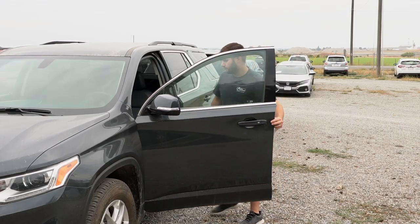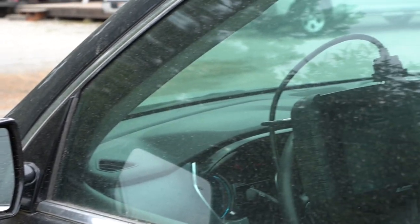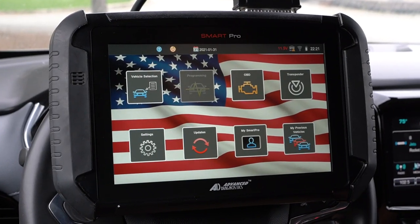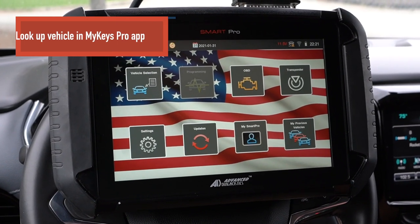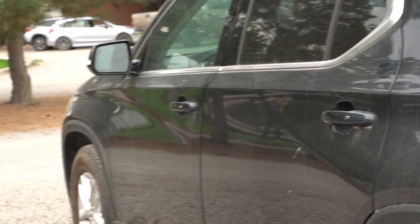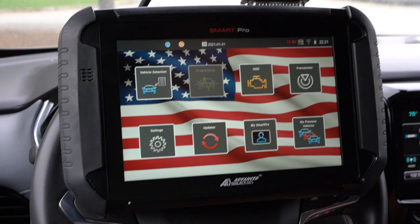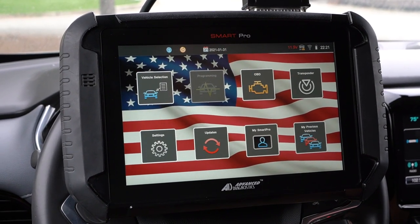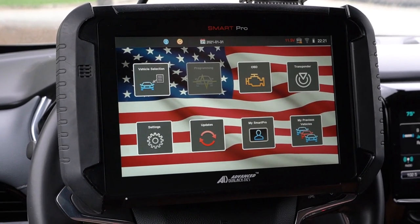But now that we have that finished, let's go ahead and hop inside and program this Prox key. The first thing you're going to want to do is go to the Advanced Diagnostics app, the My Keys Pro, and look up the vehicle you're getting ready to program. That's going to give you the information and let you know if you need any sort of pin code, if you can originate or only duplicate, or add a key. I've already done that and we're in the clear on this one, so we're going to go ahead and get this programmed.